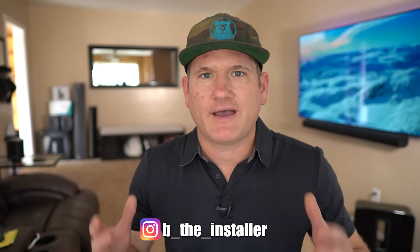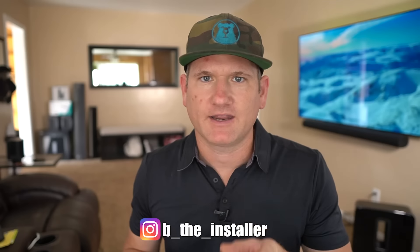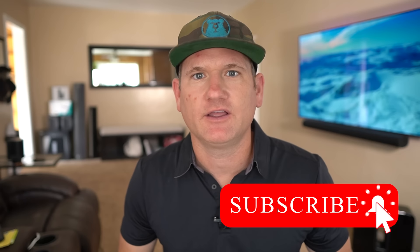What's up, I'm Be The Installer. I've been doing Samsung Frame installs for quite some time. If you need a video on how to install a Samsung Frame, check out one of the videos linked in the description. Go ahead and subscribe to the channel and hit the notification bell set to all to get all the tech and TV reviews and installation help.